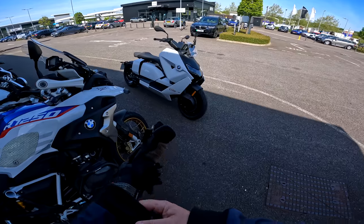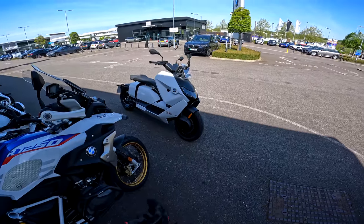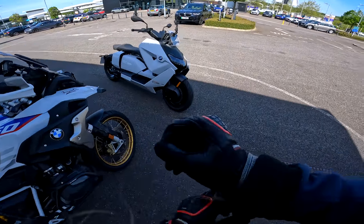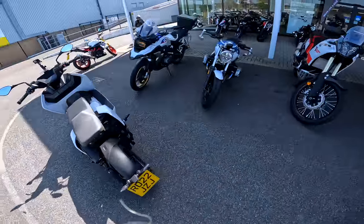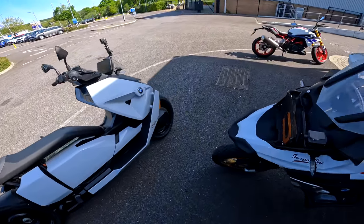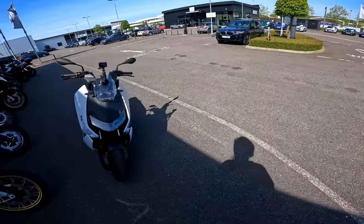This is the eleven and a half thousand pound — actually, this one is more like fourteen and a half thousand pounds — the BMW CE 04. Look at it. It looks like a futuristic scooter, and that's exactly what it's meant to be. This is aimed at your sort of T-MAX commuting market, and that's exactly where it's aimed.